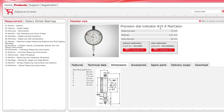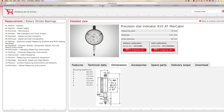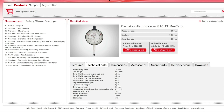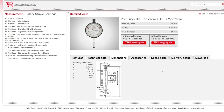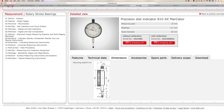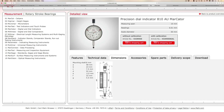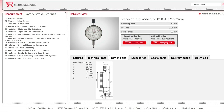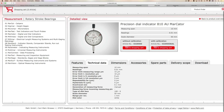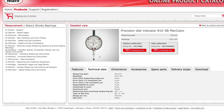The Markator 810A has this technical data, the 810AT has this technical data, the 810AX has this technical data, the 810AU has this technical data, and the 810SB has this technical data.